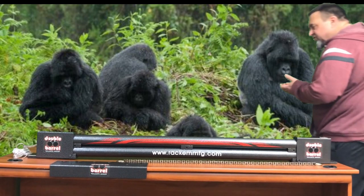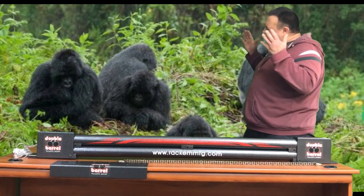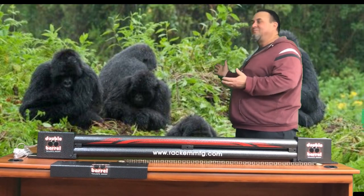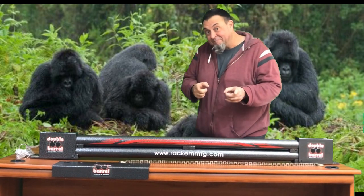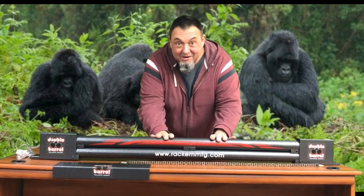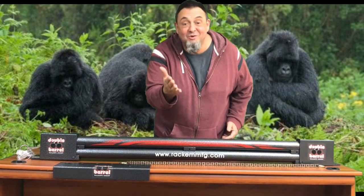Hi guys, Glenn from RackhamMFG.com here with you. It's almost like you have to be a gorilla to use some of the other trailer tailgate assists. But the Rackham RA27C double barrel is built like a gorilla so you don't have to be.